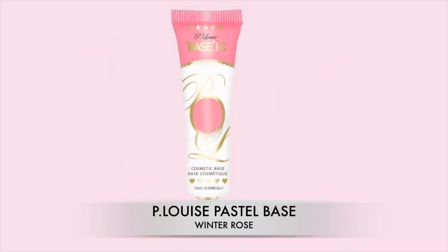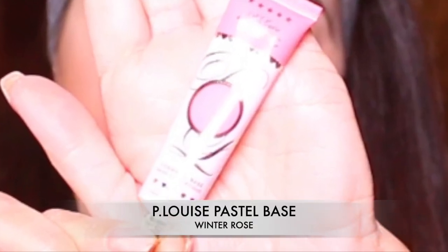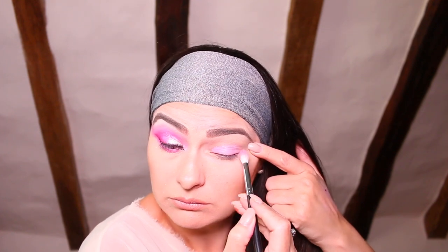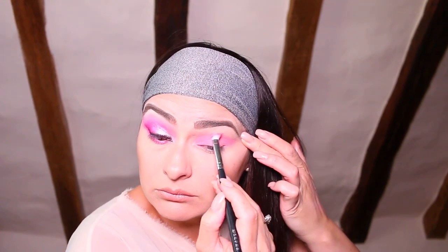This is where I realized the video had stopped recording, so we are going to create the look on this eye. This little number was the inspiration behind this look — the P Louise pastel base in the color Winter Rose. Taking the Morphe 441 brush, I'm going to take a very small amount of the P Louise pink base and apply it onto my eye exactly where I want to build the color — onto my eyelid, into my crease, and blending it out towards my temple.